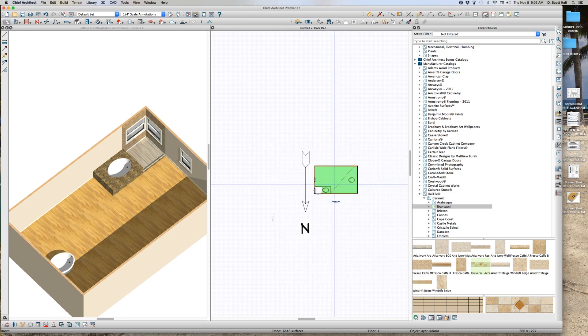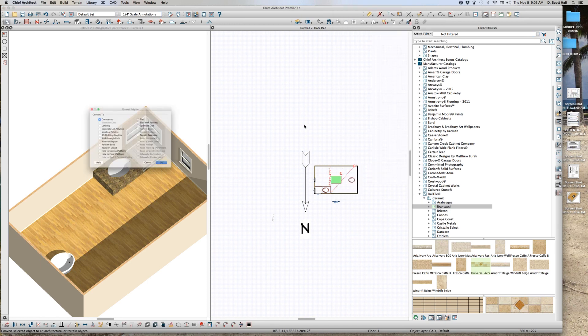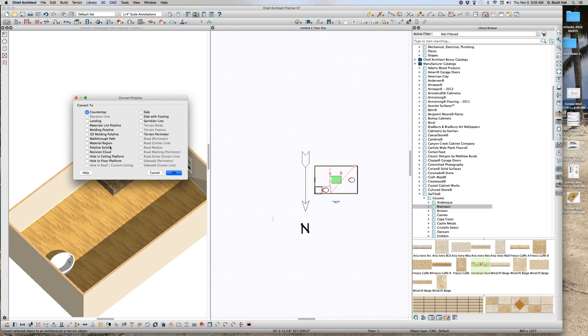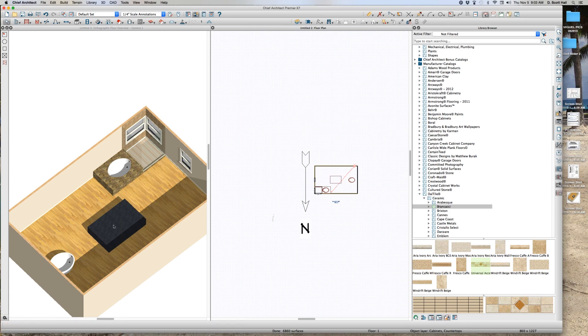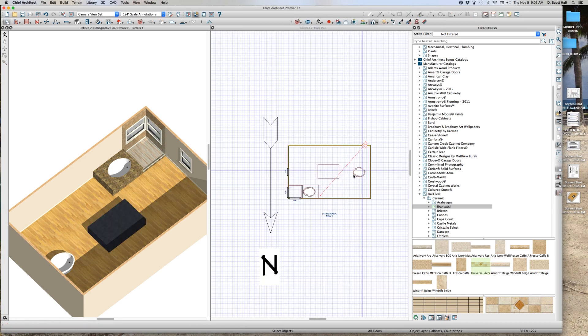I'm going to make a countertop right here and turn it into a countertop. I want to make that countertop 22 inches tall — tab, tab — 22 inches thick. Done. Now the key is I'm going to put a tub in that thing.